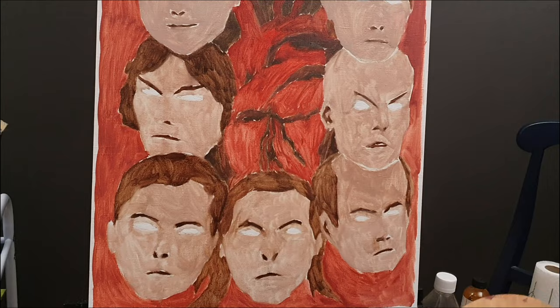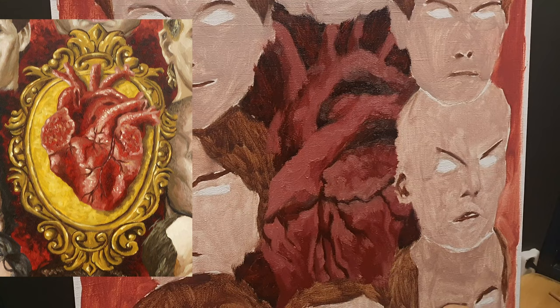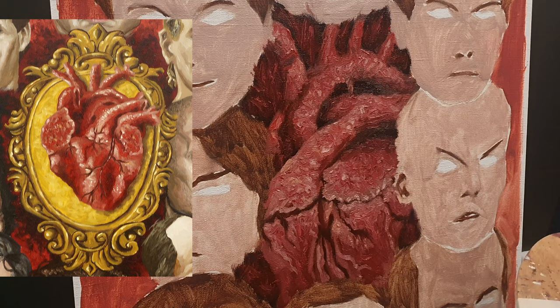When I was planning the original version I was thinking of a human heart in the center, supposed to symbolize the heart of darkness — the core of evil, or something to that effect. I was thinking of putting the heart in a baroque frame to give it a semi-gothic look. It wasn't until the painting was finished that I realized the frame took attention away from the portraits, so in the new one I skipped the frame altogether and let the heart blend between the portraits instead.